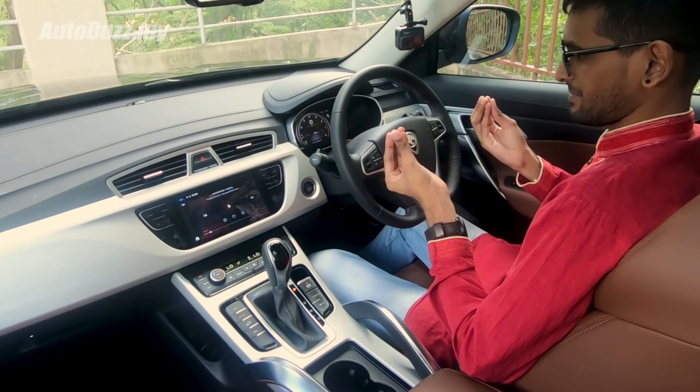Another user asks 'What is the time?' with a thick Indian accent, and the system responds 'It is 15:28.' The reviewer jokes: 'It tells you the time even with this thick Indian accent.' The voice command system impressively handles a wide variety of Malaysian accents.